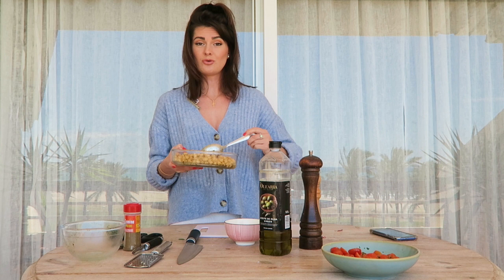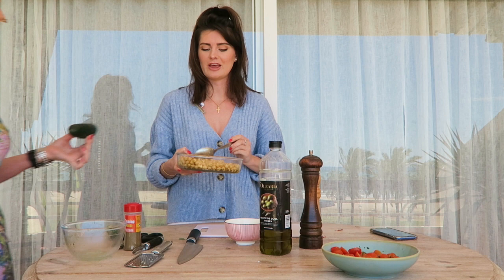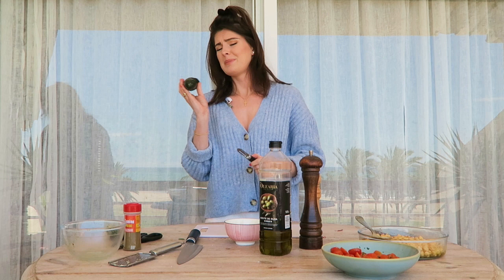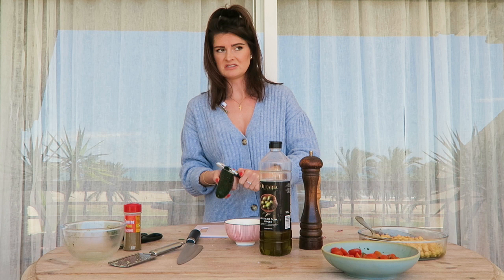And to that we then add cucumber. Now interestingly, Spanish cucumbers are very odd looking — not the cucumbers I grew up with. But these are better, they taste better, they're less watery. Peel it, preferably, unless you like peel — but I don't.